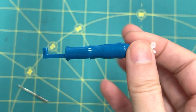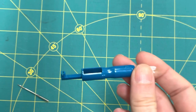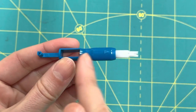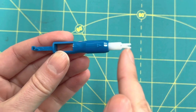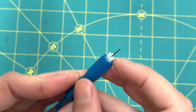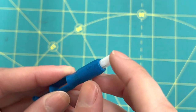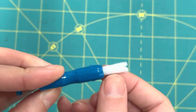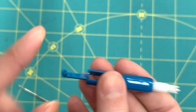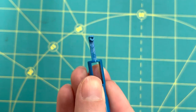Let's get up close and check out this needle threader. It has a couple of parts — the needle threader end is the way the arrow is pointing. If I push this white part back, you can see that little wire that's going to do the needle threading. It also has a little hook, which is going to be handy.